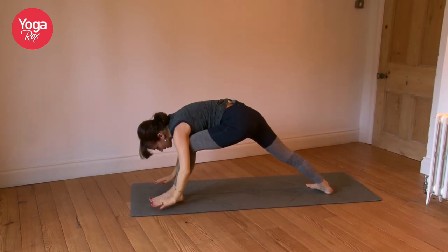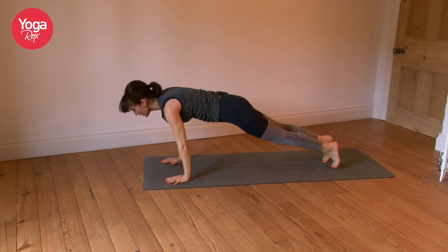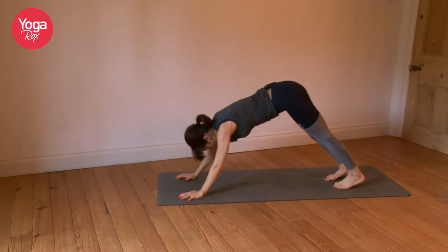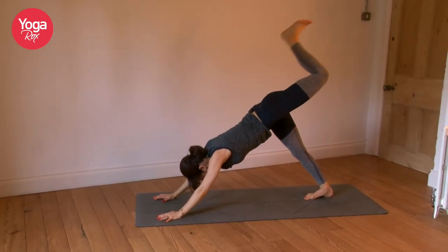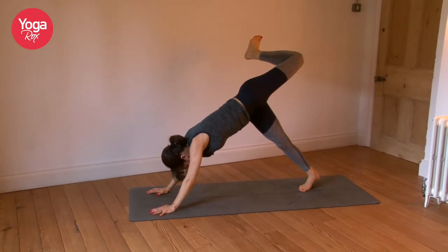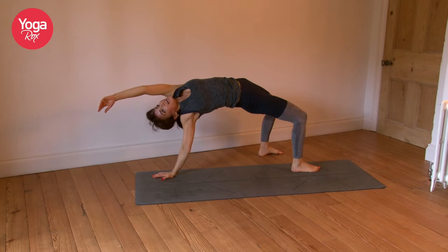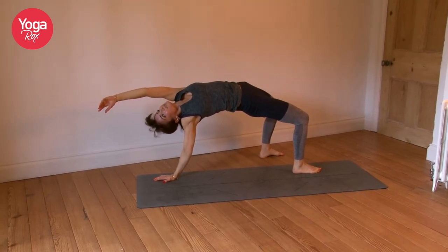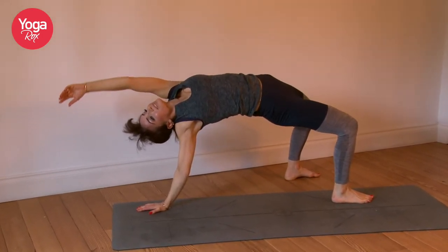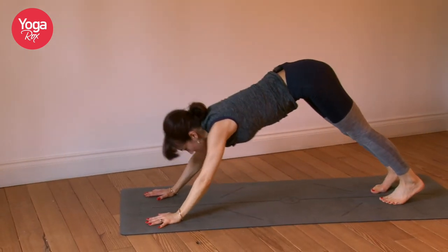Release the hands down, take the left foot to meet the right. Straight, strong, energised chaturanga — up dog, down dog. Left foot lifts, open up. Exhale, coming into your wild thing. Again connect with that sense of lightness here, as though someone's pulling you up by the hips. Exhale, bring it through chaturanga.